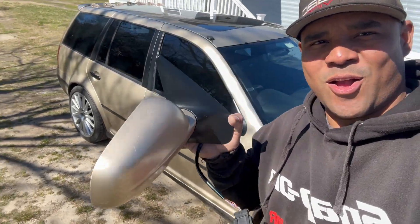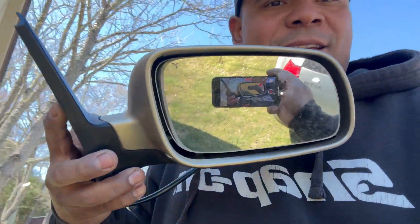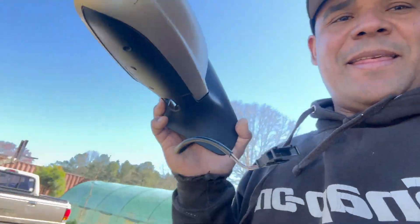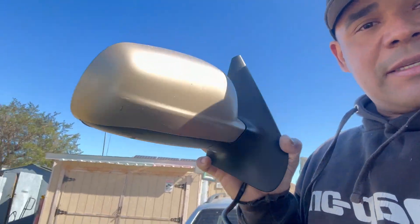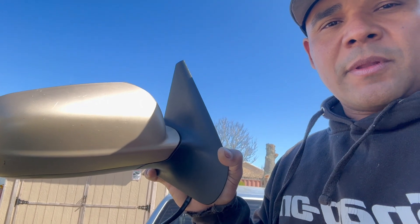Hi guys, welcome to the channel. Today I have this upgrade, conversion, swap — I don't know what to call it — but I got rid of this simple mirror.